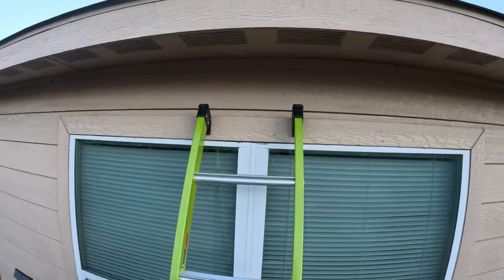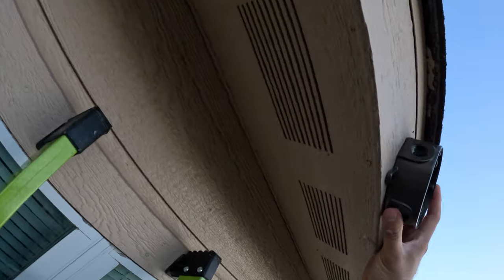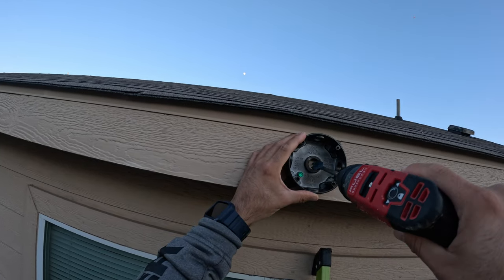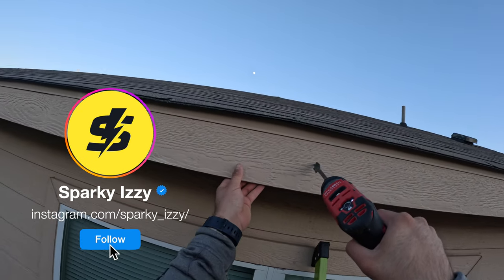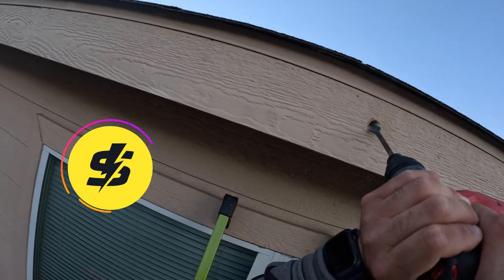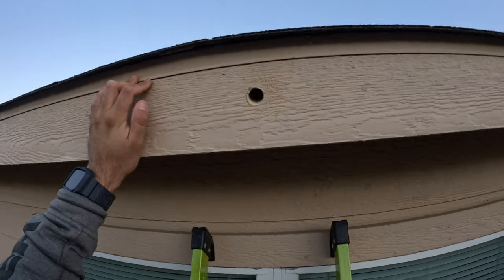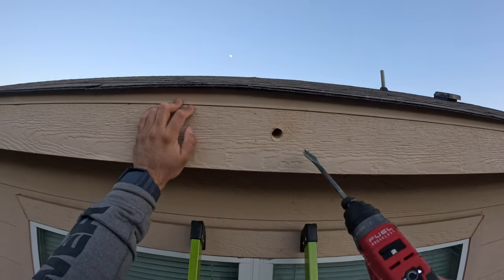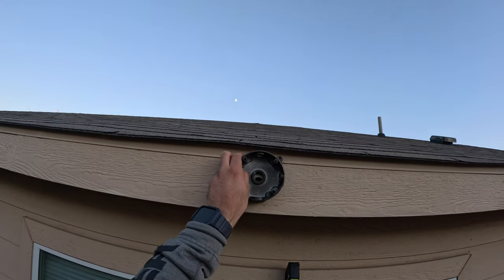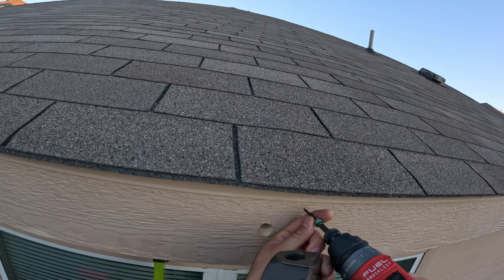Before installing the round outlet box onto the fascia, you want to make sure that the hole you're drilling goes into the attic and not underneath the soffit — this will avoid any unnecessary holes. Once the hole was made and the outlet box is lined up, I used some wood screws to attach the round outlet box onto the fascia.